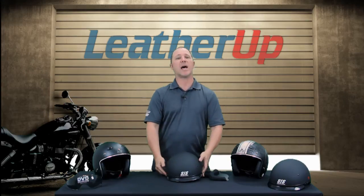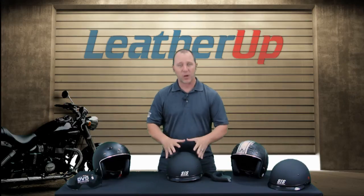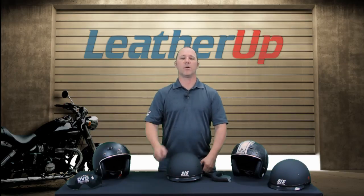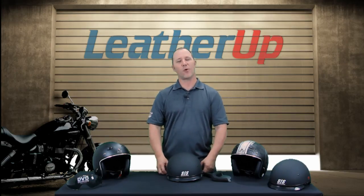That in a nutshell is the SS400. There are a couple of different colorways and sizes, so please check out our website at LeatherUp.com to find the color and size that best suits your needs. Thanks for watching and have a great day.